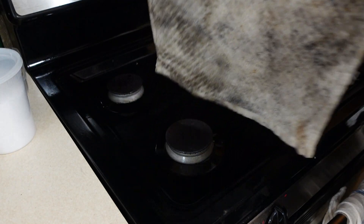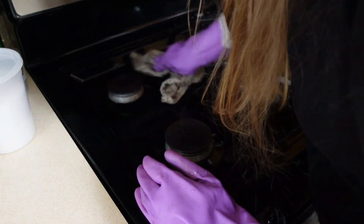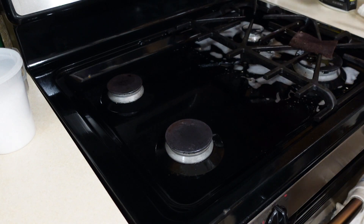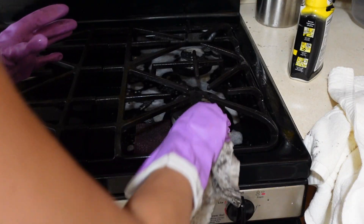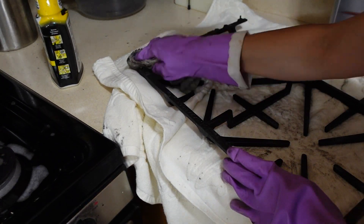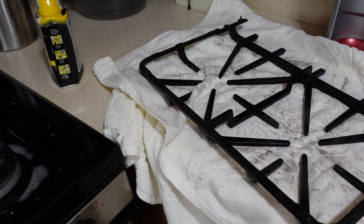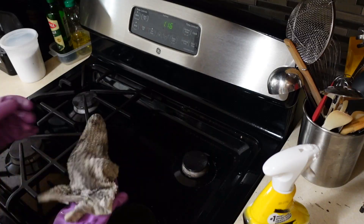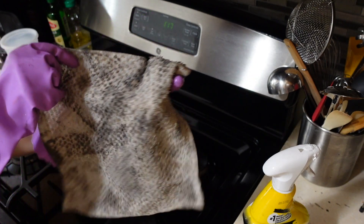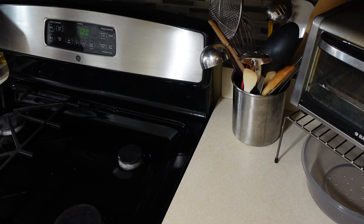You can see how filthy that rag is — I'm rinsing it in between scrubbing the stovetop. This whole process took me quite a while, probably about 40 minutes. I had to do the second side as well, which is not as dirty as the first side. I ended up taking the grate onto an old rag towel on the countertop. I personally like to clean with washcloths or old washcloths because I think they do a better job picking up grit and grime than microfiber cloth.